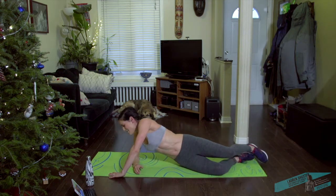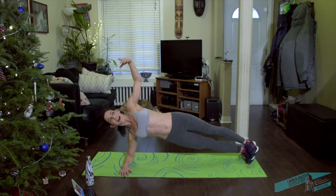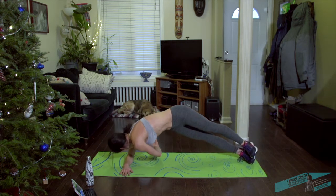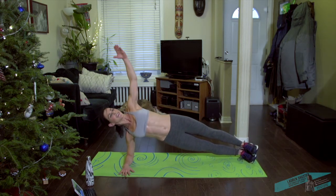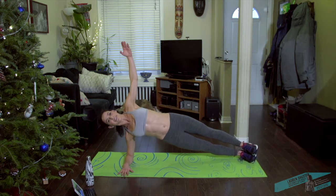Come into the side plank. You can just hold your side plank — knees or toes — or you're going to add a little bit of a reach around. If you're doing the arm reaching around, lift your ribs like so, and then open. And around.